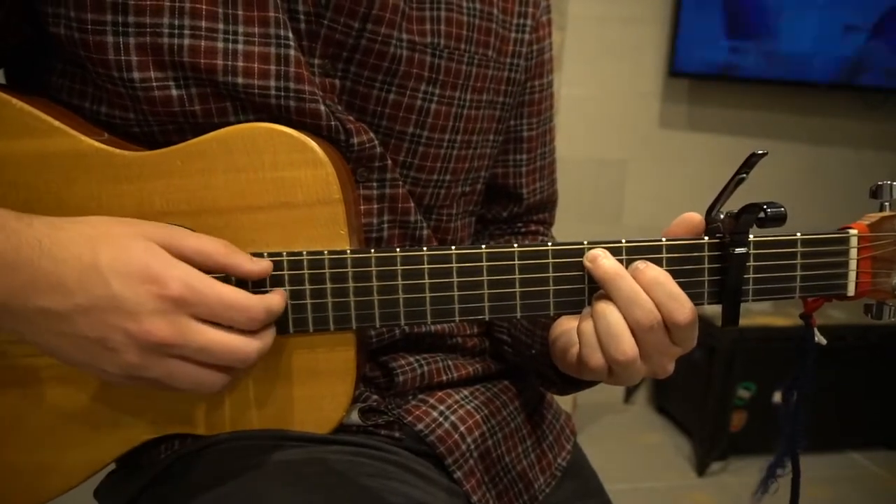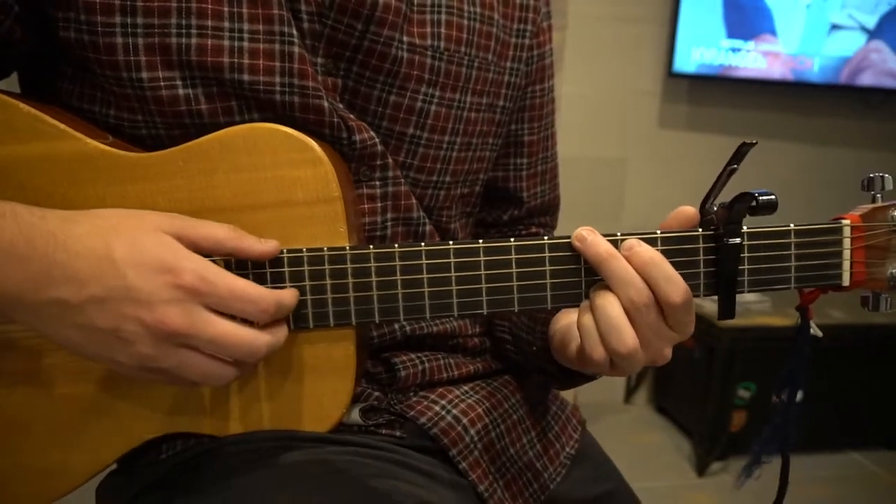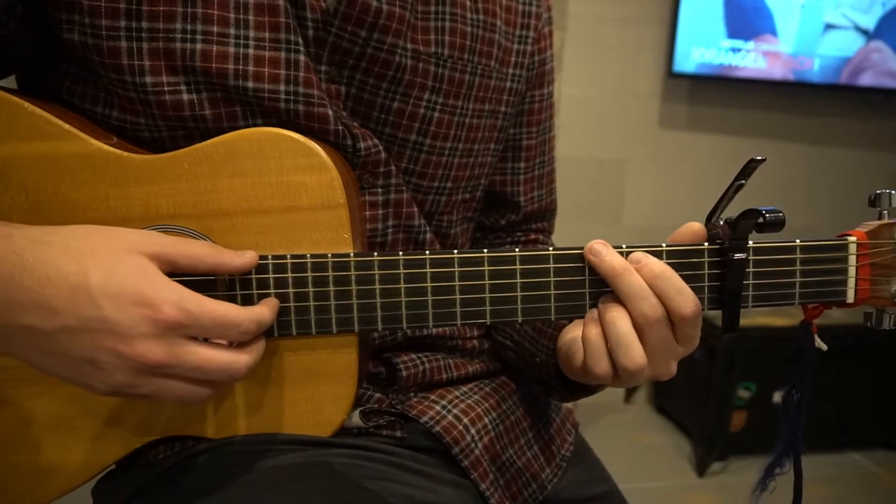And that's the chorus. The song starts out with the chorus, and then you go back to your G after that. I'm going to go ahead and play through the chorus here one or two full times for you.